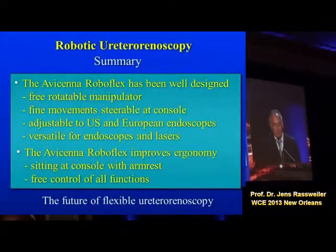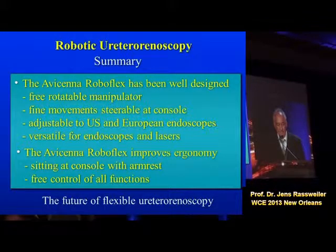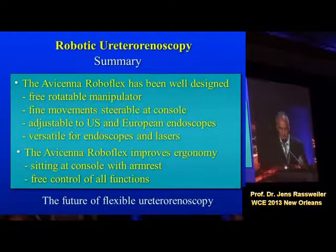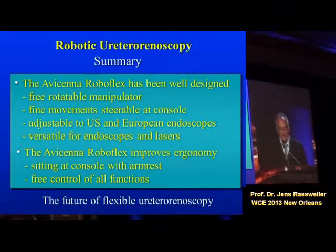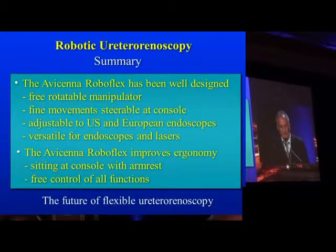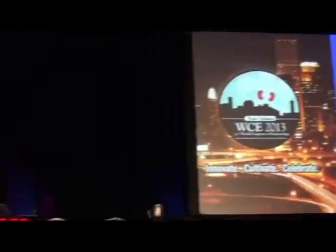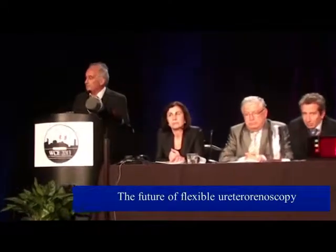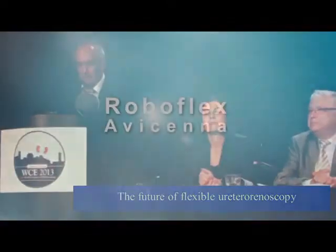In summary, the Avicina Roboflex is a very well-designed instrument — a freely rotatable manipulator with fine movement, steerable at the console, adjustable to US and European endoscopes, and versatile for endoscopes and lasers. It significantly improves ergonomics: the surgeon sits at the console with full control of all functions. In this expert's view, it is truly the future of flexible ureteroscopy.